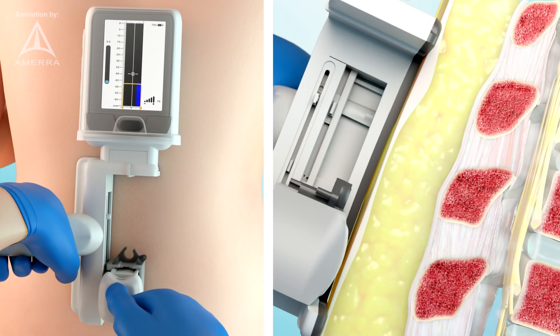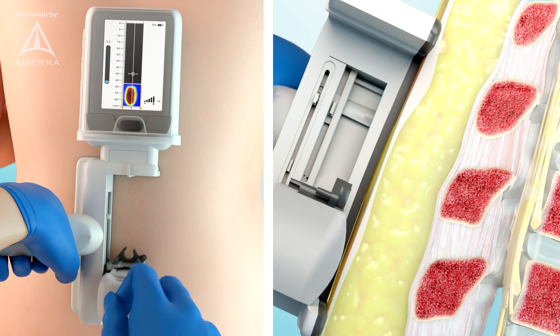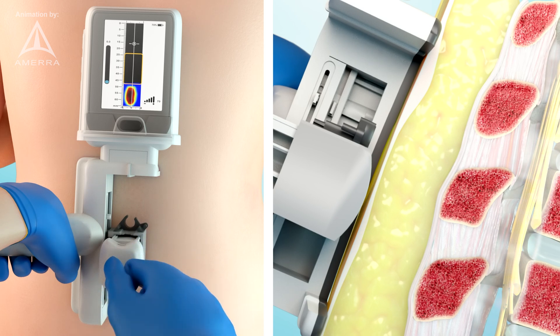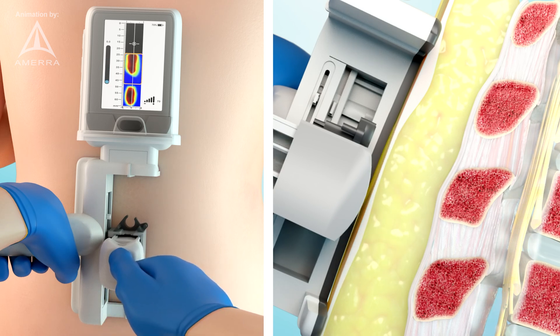Begin generating the image by pressing the applicator into the tissue at a first location along the imaging track. Slide the applicator to a second location and press it into the tissue. Repeat this process until a complete image is generated.